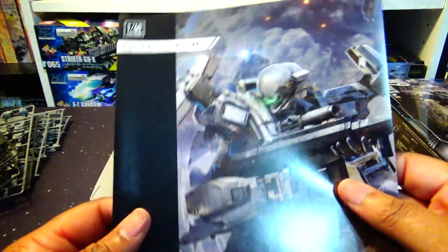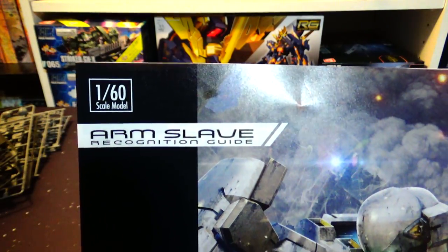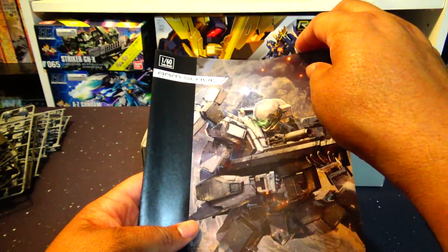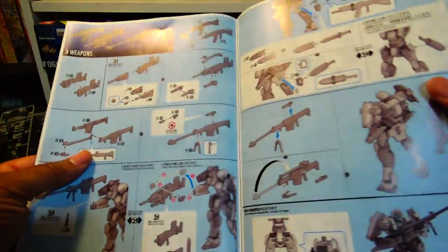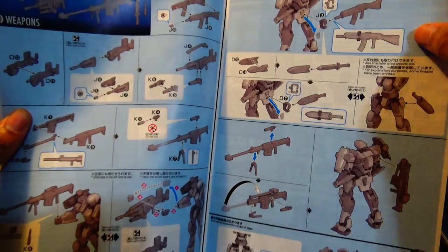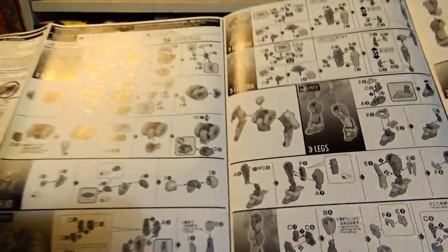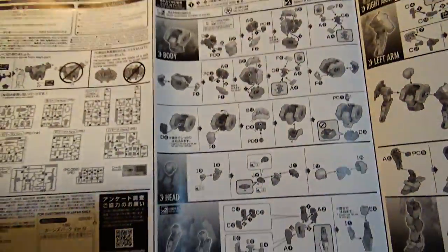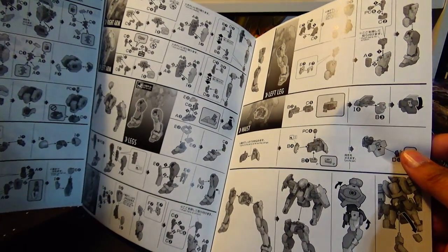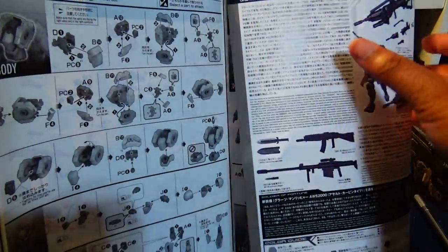Let's pull out the arm slave manual. I love it because they call it an 'arm slave recognition guide' — which is interesting because in the world of Full Metal Panic they actually have a Jane's-style recognition guide for arm slaves, since they are a primary fighting vehicle throughout most of the military forces in the world. This appears to be the standard 1/144-style instruction book with a couple of color pages, but the majority of the assembly pages are in black and white. Surprisingly, there are only a few pages of assembly, so it looks like putting this together will be pretty simple — probably a good afternoon's worth of work.